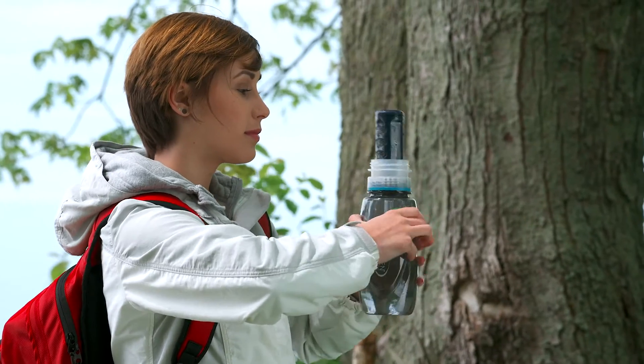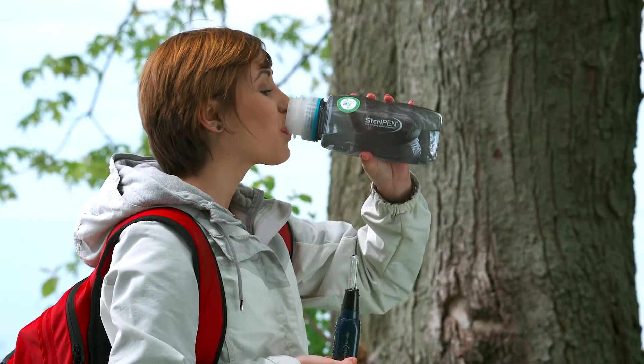A half liter of water is treated in 48 seconds. A full liter in 90 seconds.